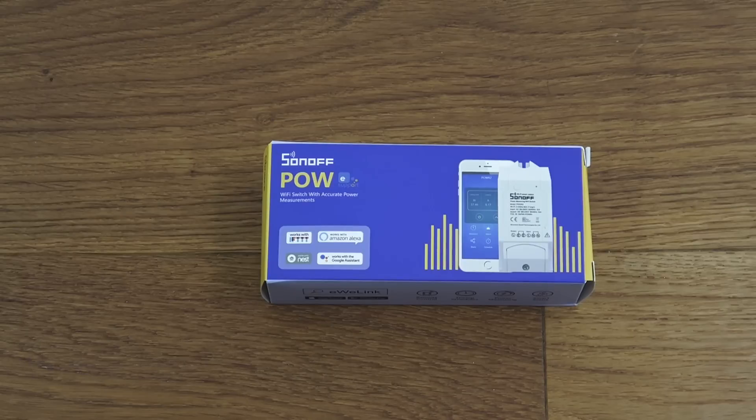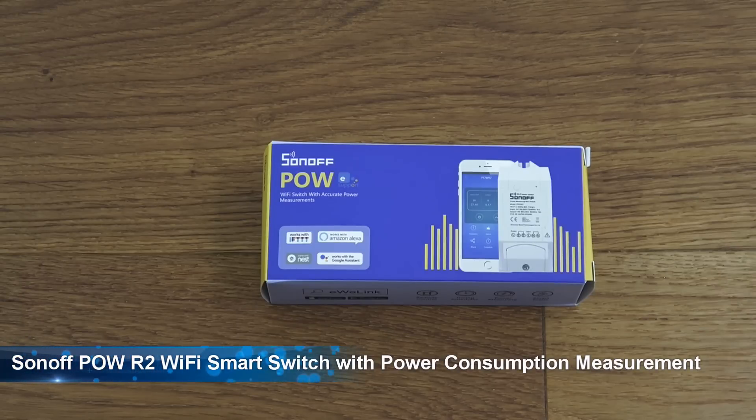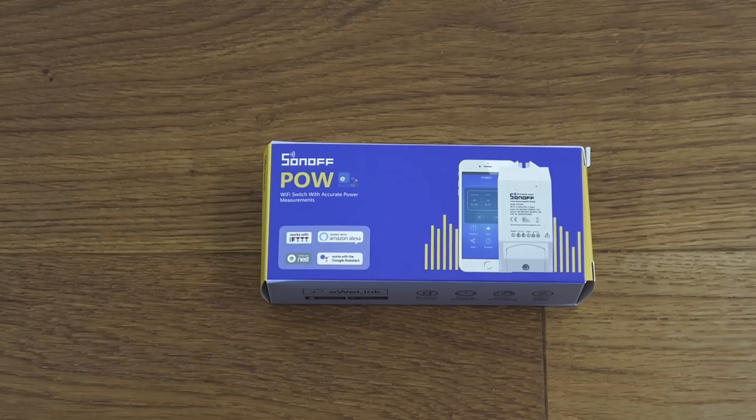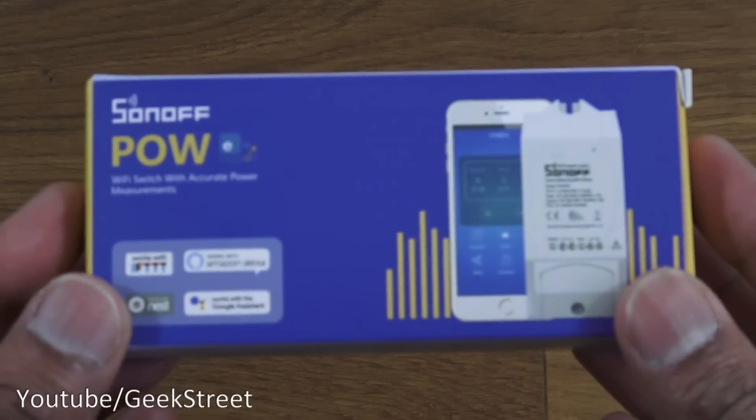Today we're unboxing a Wi-Fi switch by Sonoff — details are in the description below for anyone thinking of purchasing. Sonoff has been doing these types of Wi-Fi switches for a while, but this is an evolution to their existing models, and this one actually has accurate power measurements built into it. Let's have a quick look around the packaging — it comes nicely packaged in a very small, compact box.